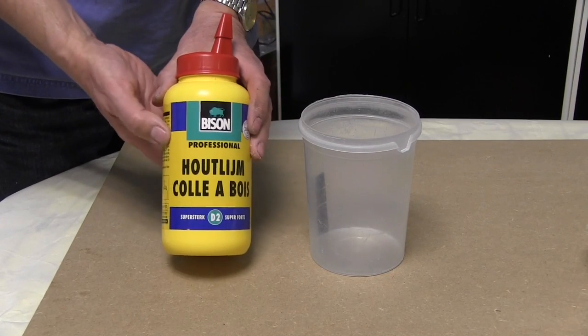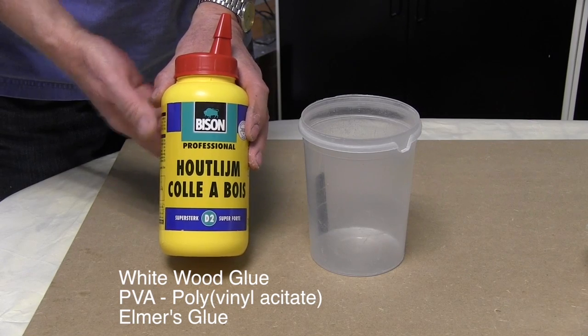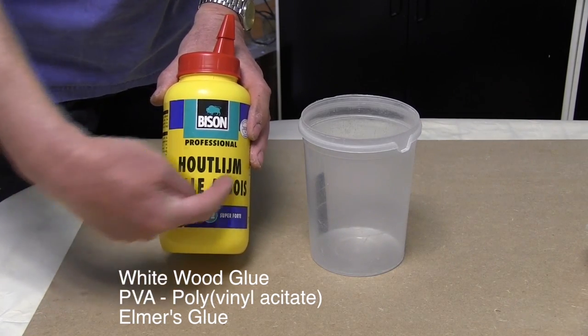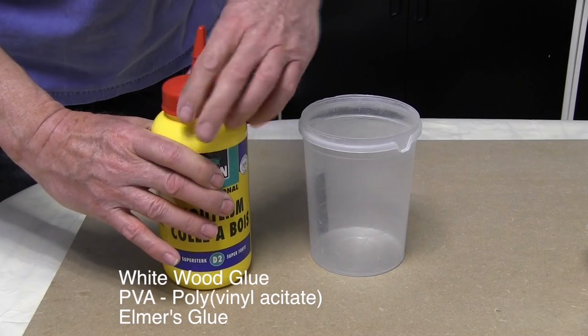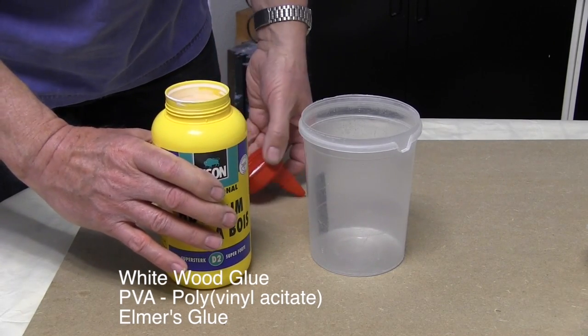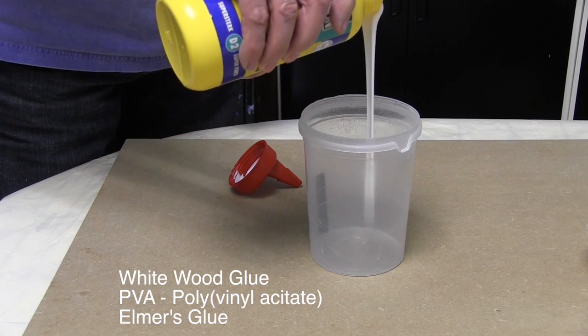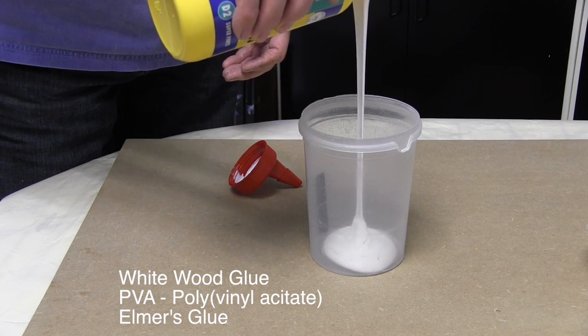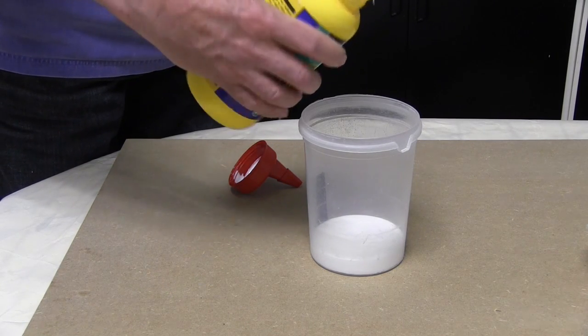This is the white wood glue. Don't be put off by the writing on the front — I live in the Netherlands, so this says Houtleim, which in Dutch simply means wood glue. It's a PVA, which is a polyvinyl acetate. It's an emulsion and can be further diluted by water. Suitable for bonding wood, paper and cloth.